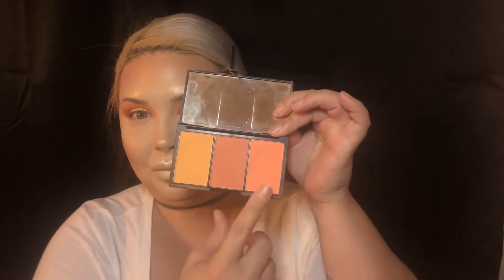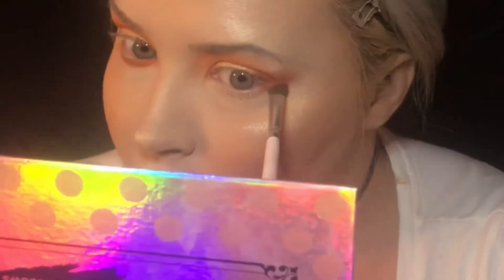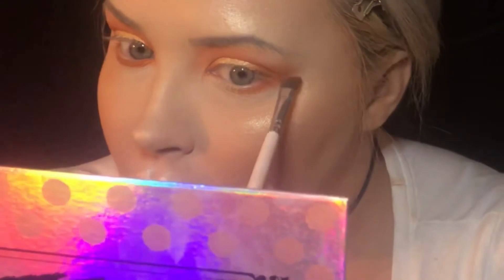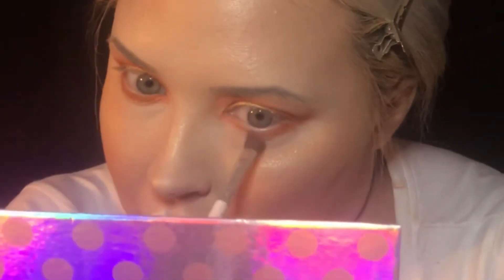Now I'm going to go in with the Sleek Solstice Palette — it came in the little Solstice collection that I got — and it's these orange pumpkin-y colored blushes that I love. And now I'm going to finish my eyes and I'm going back in with Mars on my lower lash line and sweeping that all the way across.